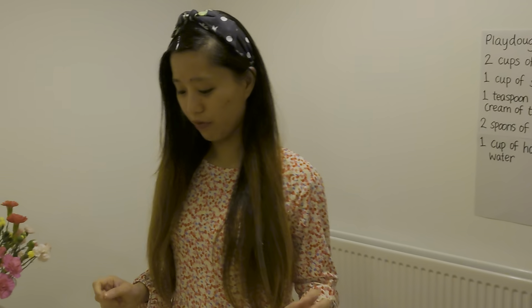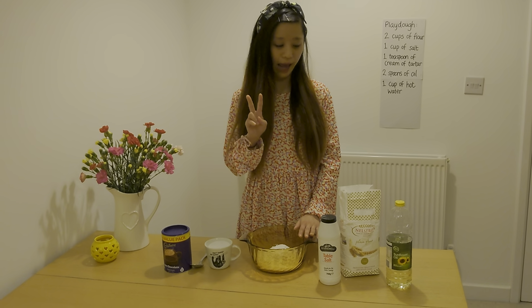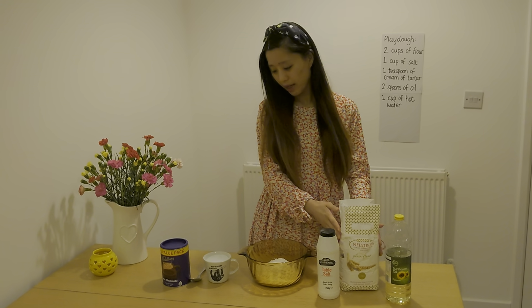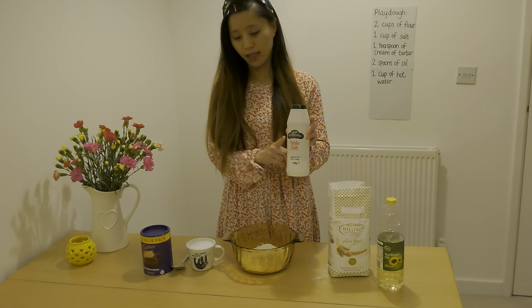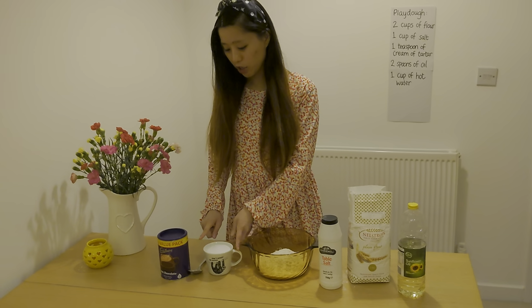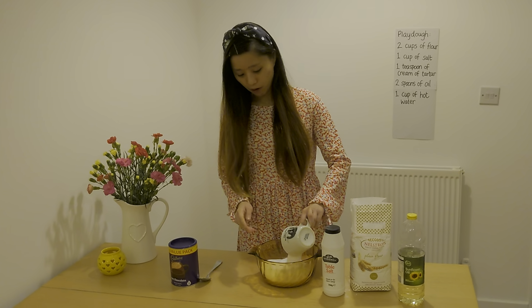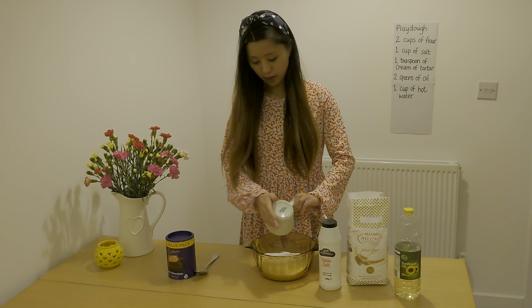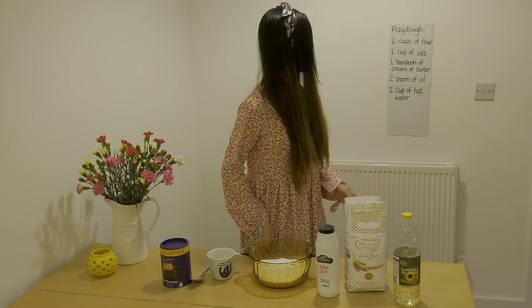I'm going to show you how to make the play-doh — it's really simple. I have here already two cups of flour, measured and put into my bowl. And the next thing we need is one cup of salt. I have measured one cup of salt here and I'm going to pour it all in with my flour.